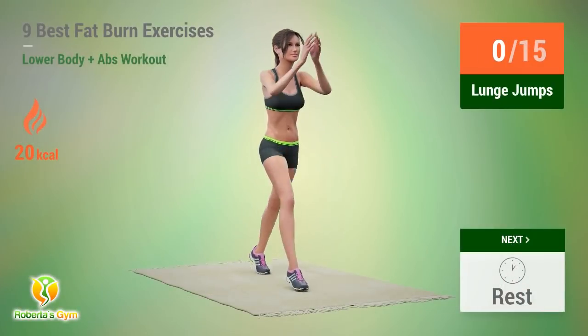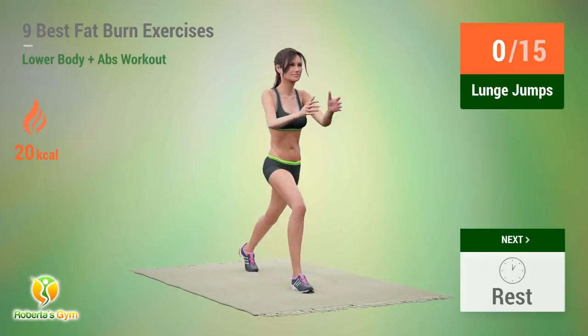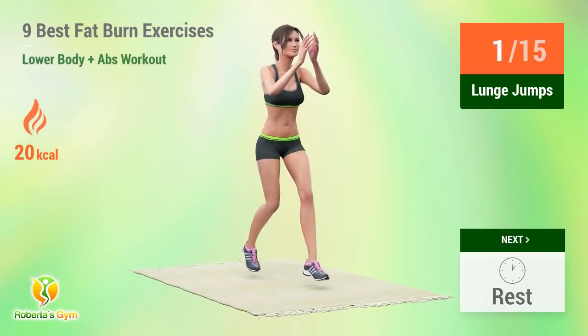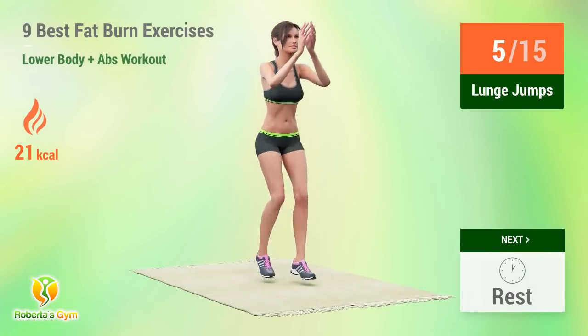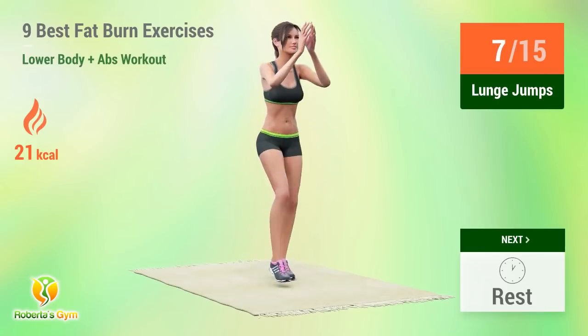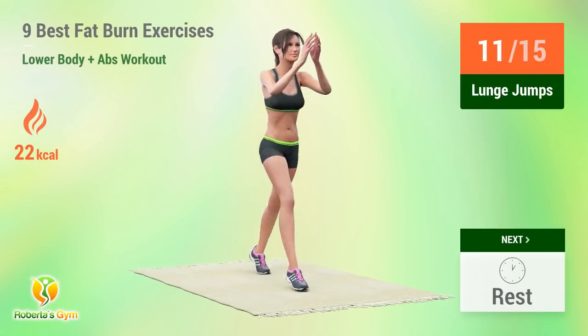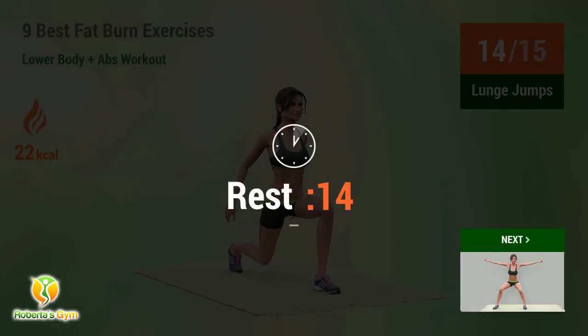Up next, lunge jumps. In 5, 4, 3, 2, 1, go! 1, 2, 3, 4, 5, 6, 7, 8, 9, 10, 11, 12, 13, 14. Rest time!